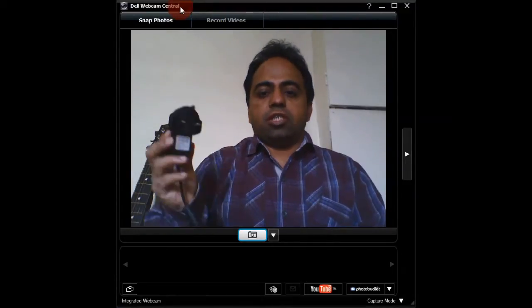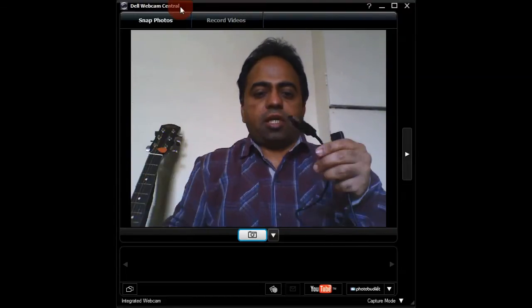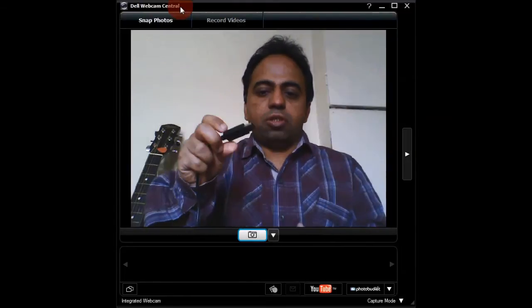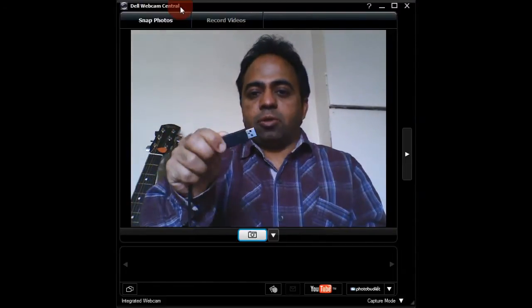To connect the Kinect sensor with the laptop or computer, you would need this power adapter. This power adapter hooks up with the power socket, and the other end has two ports — one port is for the Kinect sensor and the other port is a USB port which connects to the laptop or computer.